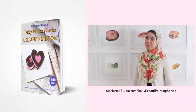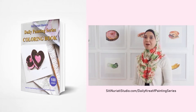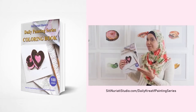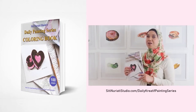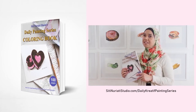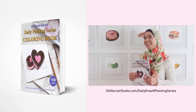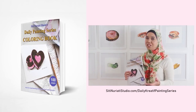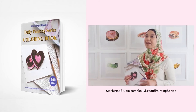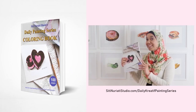I really hope you've been enjoying the daily creative painting series watercolor fun. I've compiled all 100 hand drawn line drawings into a coloring book, available now at SitiNorettiStudio.com forward slash daily creative painting series. While I did the paintings with watercolor, you can paint them with any medium you like. Each coloring page has a corresponding video to help you get started. You get 100 coloring pages with 100 videos, so get this book now!